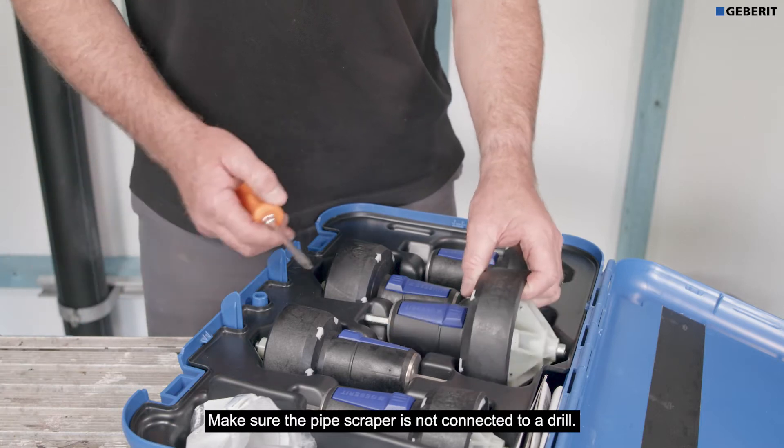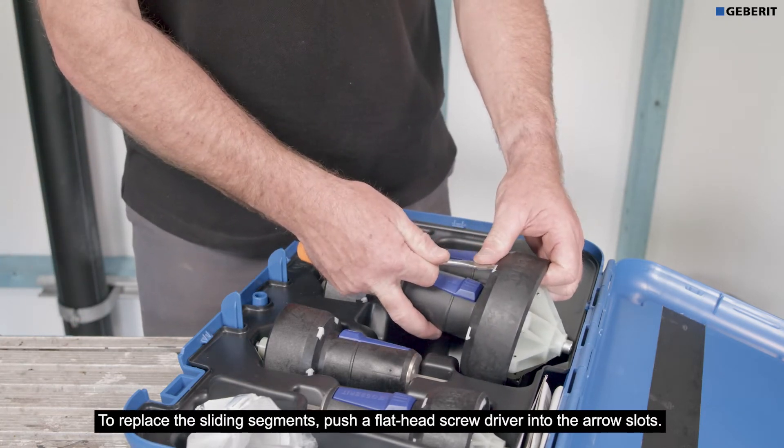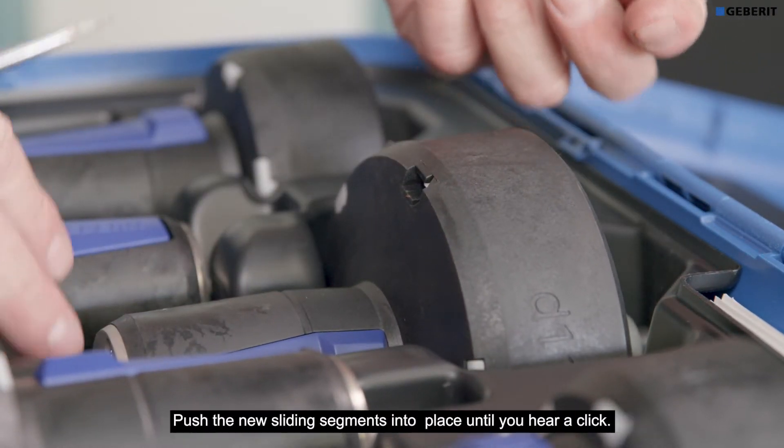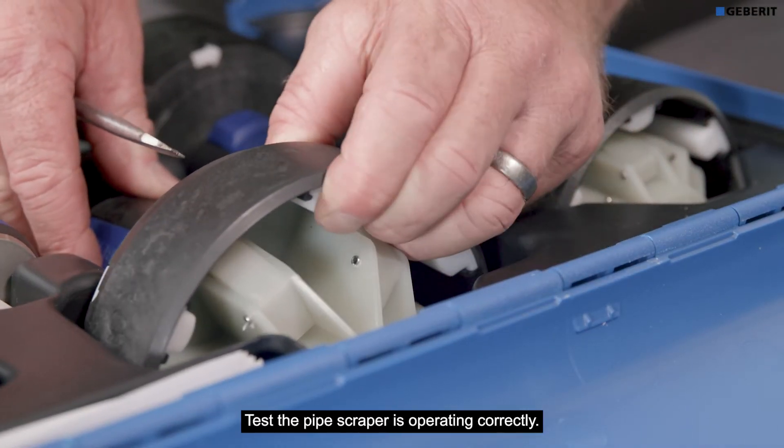Ensure the pipe scraper is not connected to a drill. To replace the sliding segments, push a flathead screwdriver into the arrow slots. Push the new sliding segments into place until you hear a click. Test the pipe scraper is operating correctly.